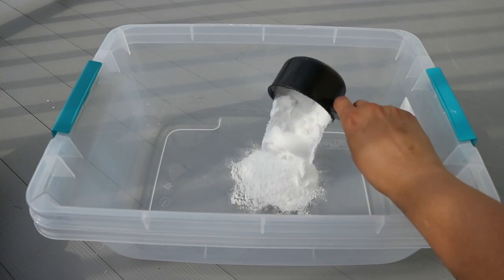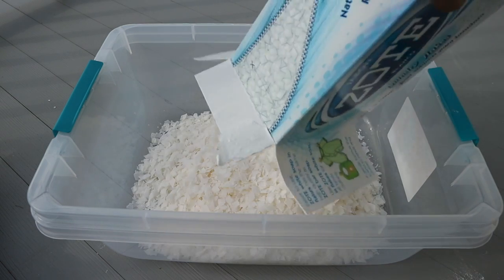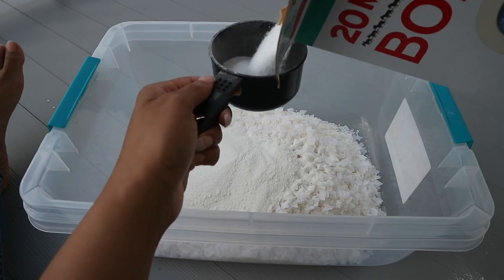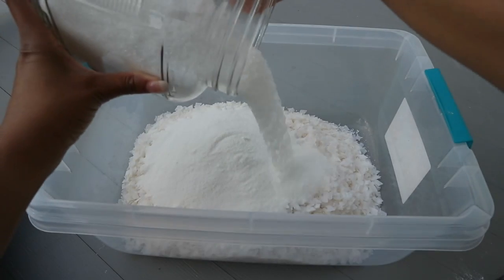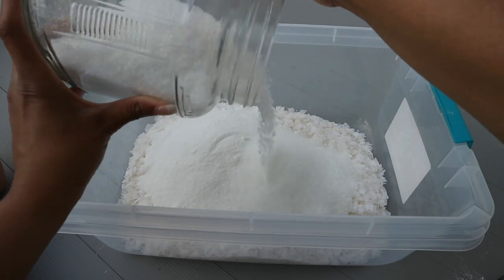To make the actual laundry detergent, you're going to take two cups of baking soda, one box of laundry flakes, two cups of super washing soda, and two cups of borax. Then add half of the jar of the fabric softener. Put on your gloves and mix everything together well.